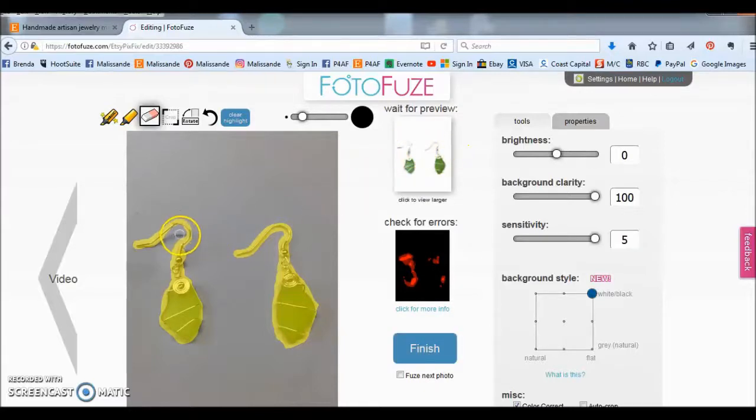Most of the shadow has gone away now. Brightness controls the brightness of the object — if we move it all the way down to minus 100 you can see the objects are very dark, and if we move it all the way up to 100 it's very washed out, so just move it to where you think it looks best. Background clarity is how dark or light your background is. If we move it to zero it's really grey and speckled, and if we move it all the way to 100 you get a nice bright white background.